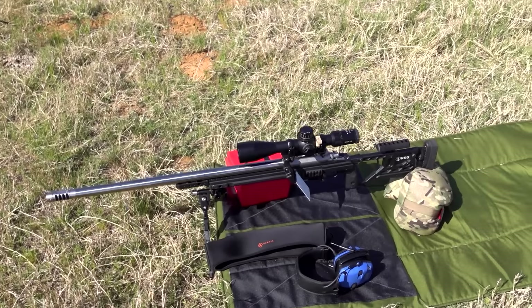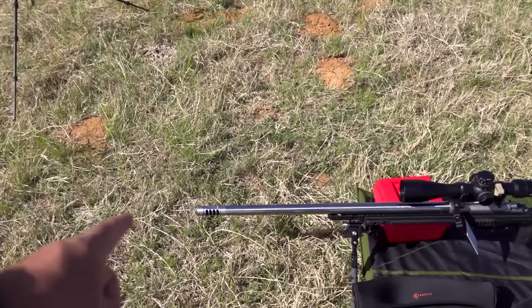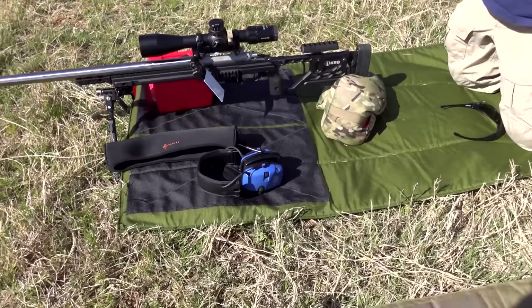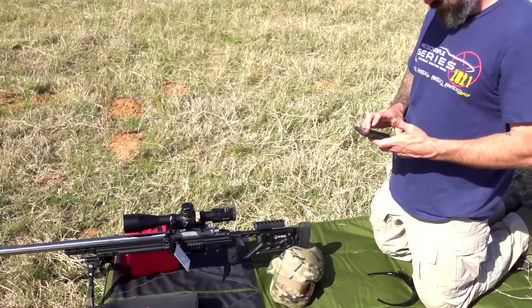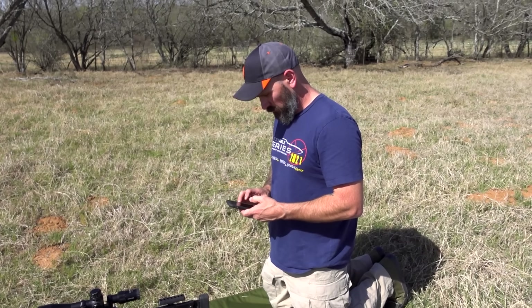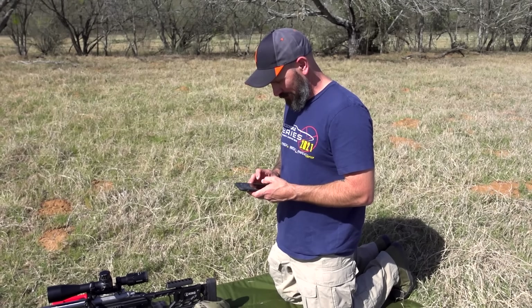The setup: 747, Collis 525, KRG chassis, EC tuner brake, and we have a Tactic Cam set up on the spotting scope so you guys can see the impacts. Other than that, pretty simple. You're just going to use an iPhone? That's all we need? Just a calculator.